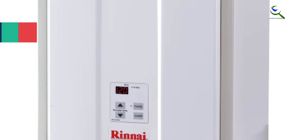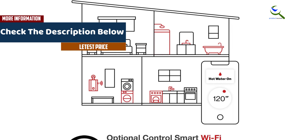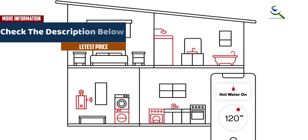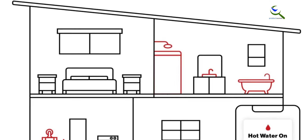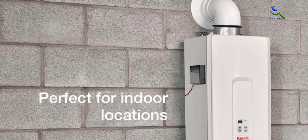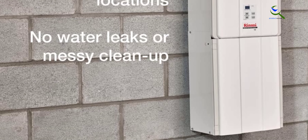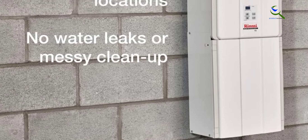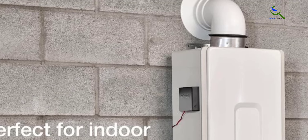The unit has an efficiency rating of 0.83 UEF and it requires direct-vent ventilation. Rinnai's high-efficiency non-condensing indoor tankless water heater models offer advanced technology for your home with comfort and value. Designed to be extremely compact, this small water heater only takes up the space of a small suitcase, letting you reclaim some of your home's most valuable real estate. This smart on-demand hot water heater can be made even smarter with a Rinnai controller for Wi-Fi connectivity.